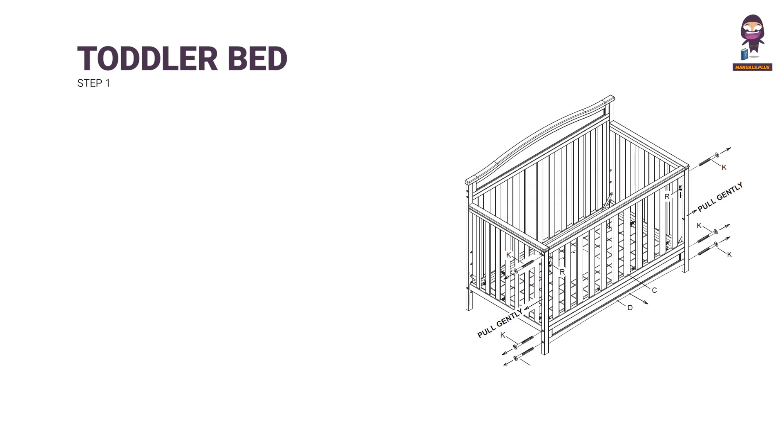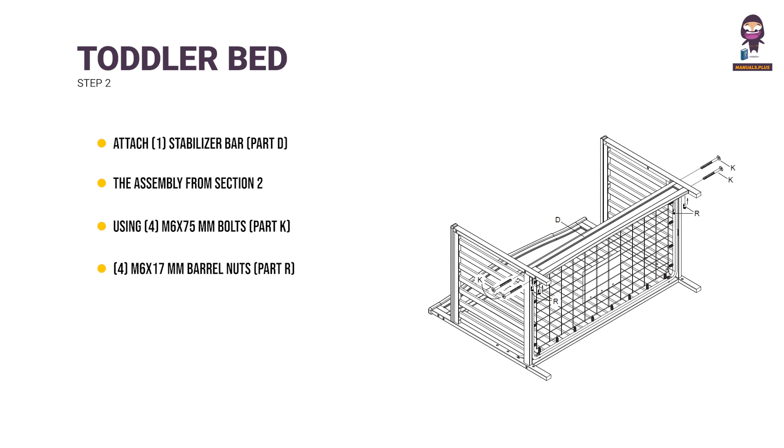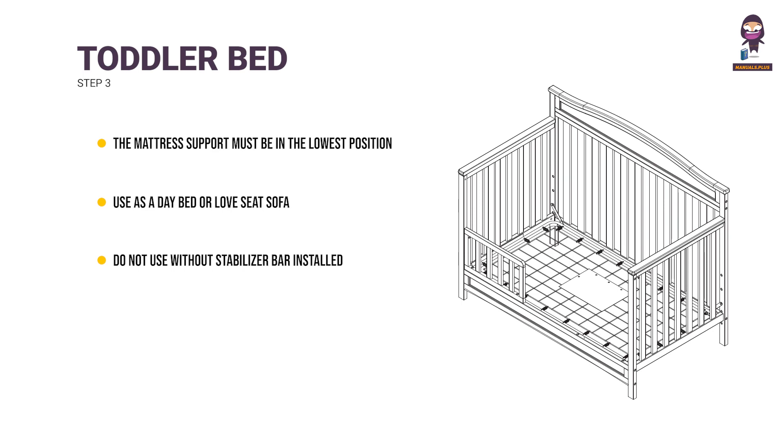Toddler bed conversion. Step 1: Remove the front rail and the stabilizer bar installed in Steps 5 and 6 of Section 1 crib assembly. Step 2: Attach 1 stabilizer bar (part D) to the assembly using 4 M6 x 75mm bolts (part K) and 4 M6 x 17mm barrel nuts (part R). Tighten with the M4 Allen wrench. Use the flathead screwdriver to hold the barrel nut in proper alignment. Step 3: The mattress support must be in the lowest position. Store all hardware safely. Use as a day bed or love seat sofa. Do not use without stabilizer bar installed.